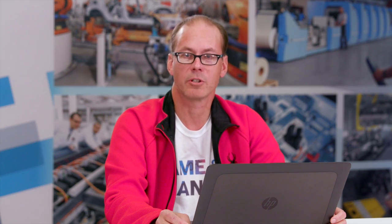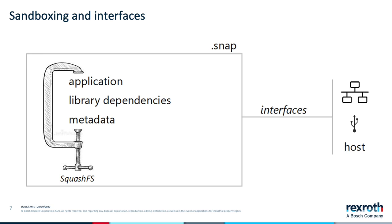After installation, the SNAP is mounted by the host operating system and decompressed on the fly when the files are used. Applications in a SNAP run in a container with limited access to the host system. Using so-called interfaces, users can give an application access to additional features of the host such as networking functionality or USB devices.